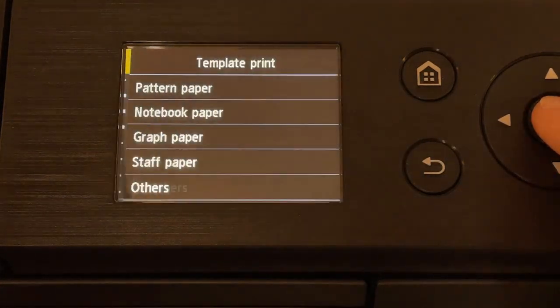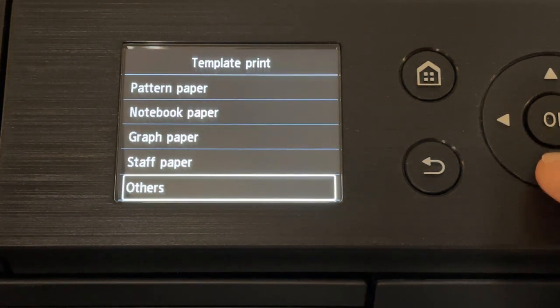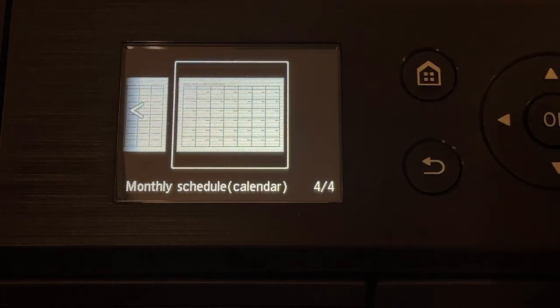Canon has preset templates you can print directly from the panel. You can print notebook paper, graph paper, checklists, schedules, and calendars with the click of a button.